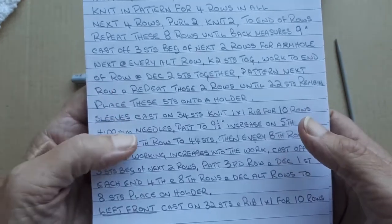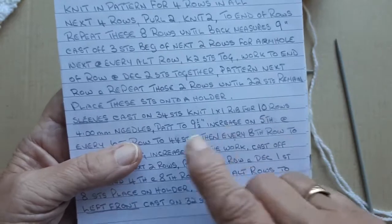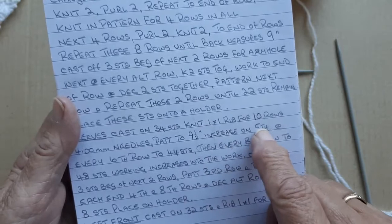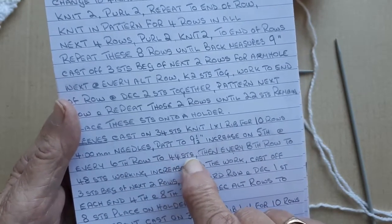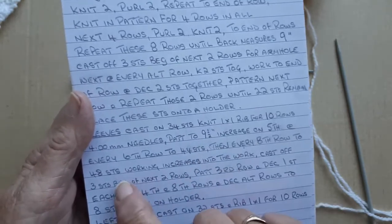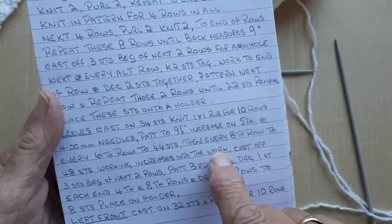I've changed to four millimeter needles and I'm going to work in pattern up to nine and a half inches, increasing on the fifth and every sixth row until there are 44 stitches on the needle, then on every eighth row to 48 stitches, working the increases into the work.